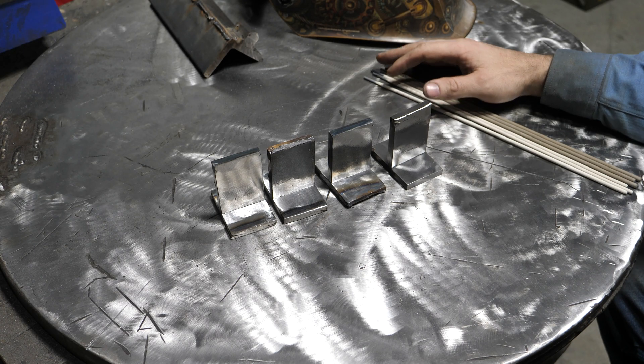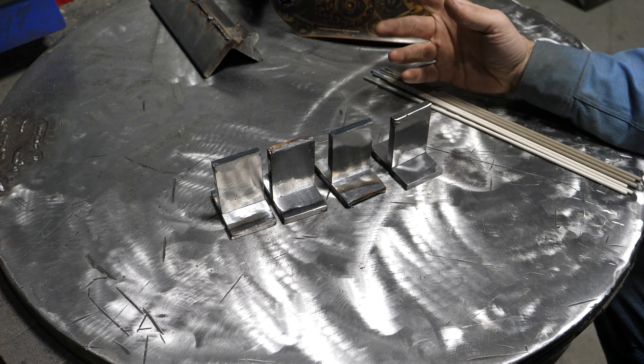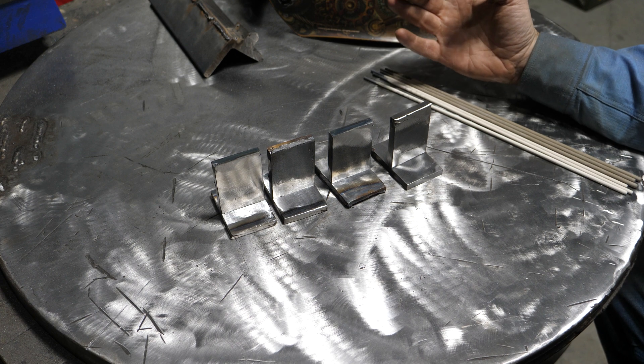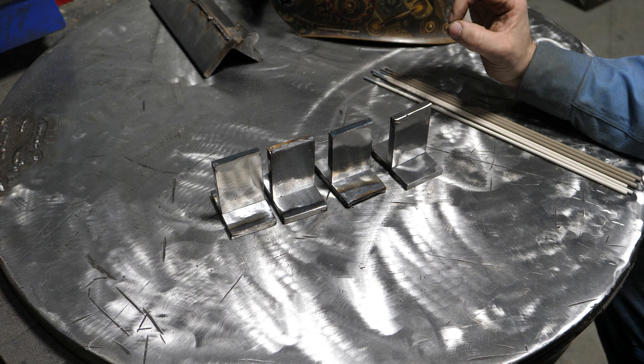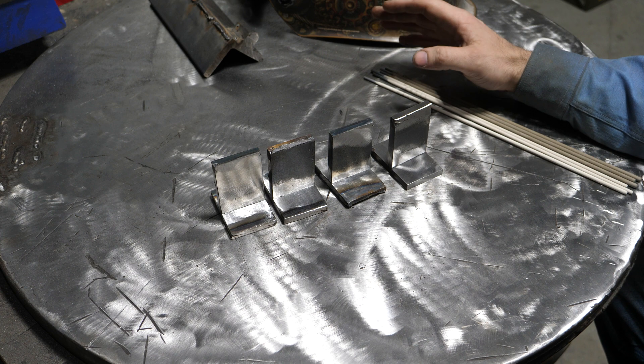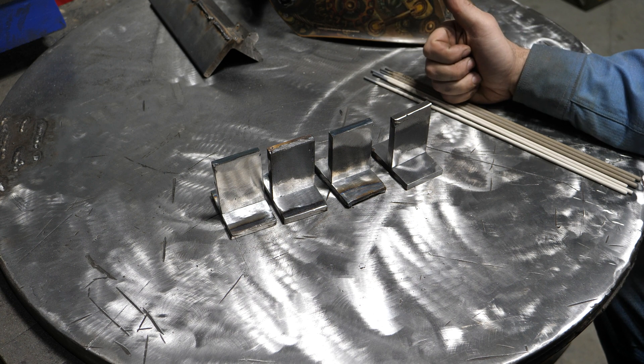What's up YouTubers? So in continuation with my weld testing, I thought today in my free time we would tackle the question of what's stronger, 6011 or 6013. So that's what we're going to be tackling today. Let's get into it.